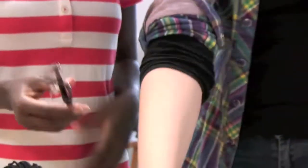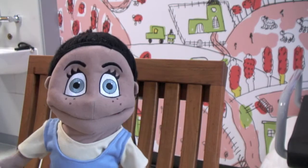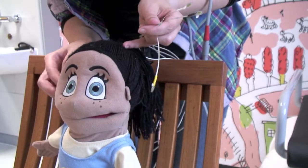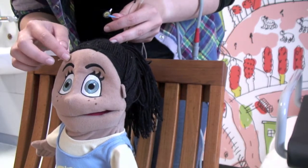The scanner doesn't work where there's metal near it, so I have to remove any jewellery, hair grips, my belt, glasses, or money. Now, in order for the scanner to know where my head is, I need to have some coloured pads stuck on it. They go on my forehead and behind my ears and don't do anything other than be noticed by the machine. A little extra tape will help them stay down.